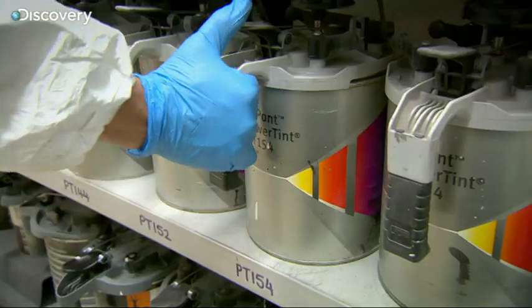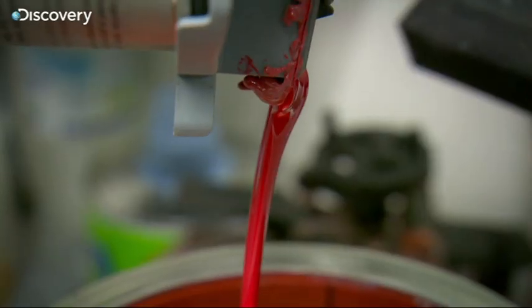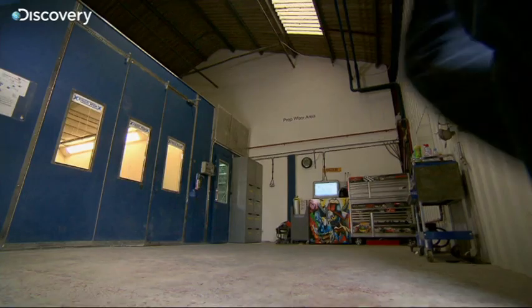This might look like the chemistry lab of a mad professor, but it's here that my mate Jay is actually mixing the paint for our Lotus Elan. And now the colour is ready, I'm here to see the spraying begin.